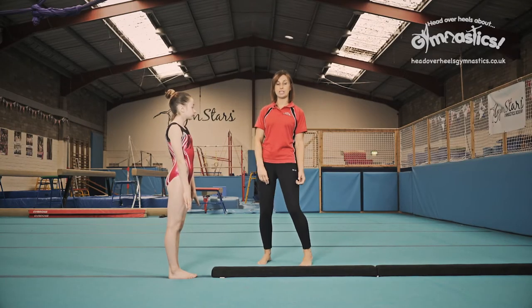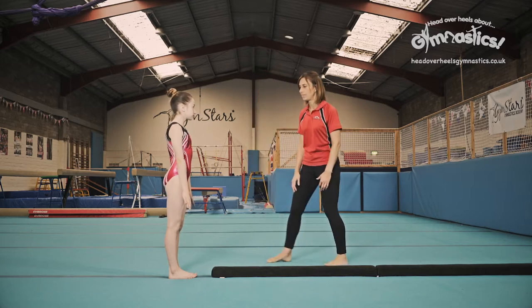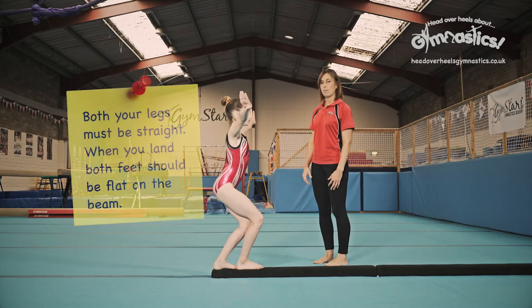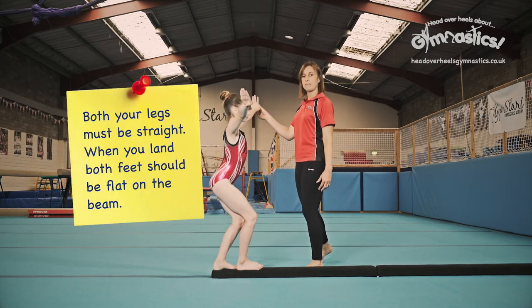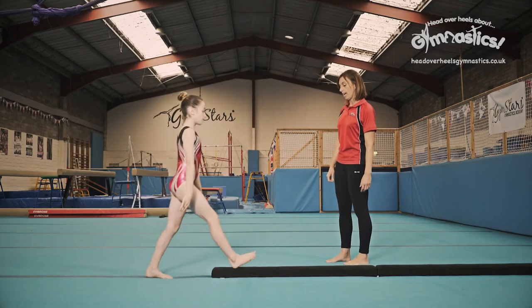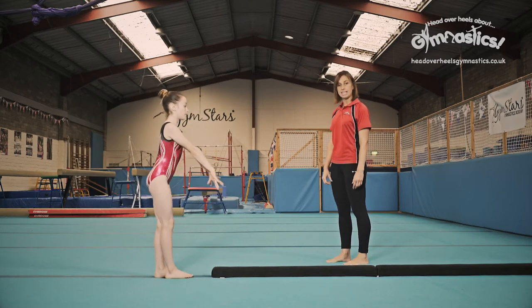Mounts. Here we're going to show you how to do a stretch jump onto the beam. We're making sure that these arms are lifted above our shoulders, and as she jumps — go again — we're really looking for really straight legs.